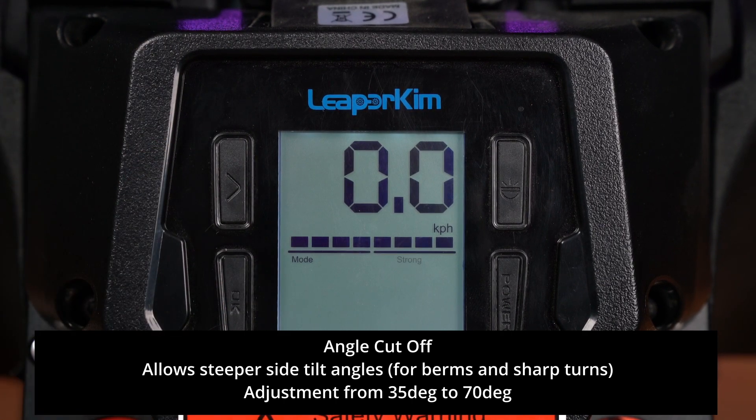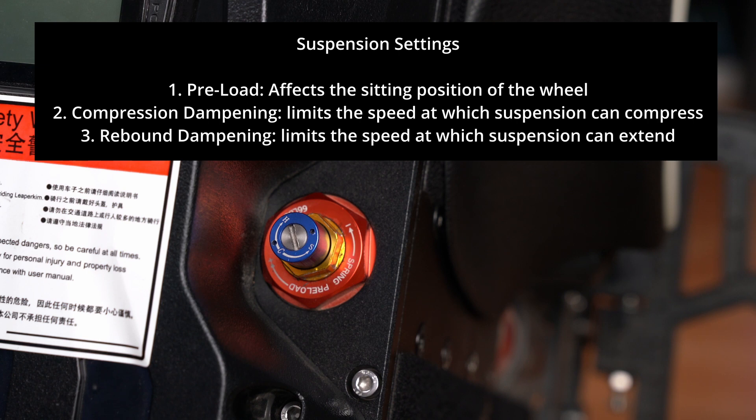Next we will talk about the suspension adjustments. With the suspension, there are three different settings you can adjust. The first is the preload, which will affect the sitting position of the wheel after you've stepped on it. The second is the compression dampening, which affects the ability to bottom out by constricting the movement speed. And thirdly the rebound dampening, which will prevent the feeling of being pogoed off the wheel by restricting the speed at which the suspension can move.